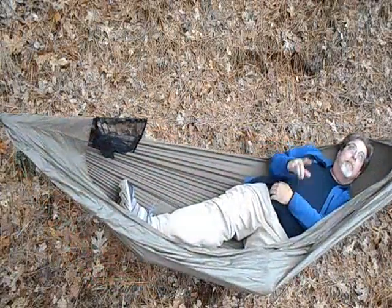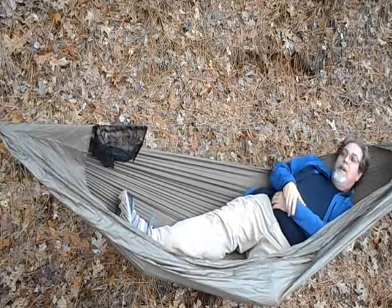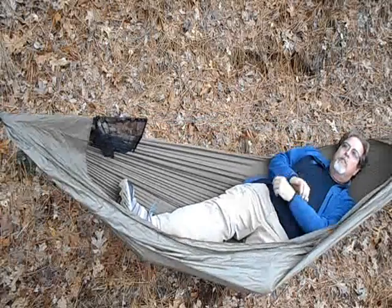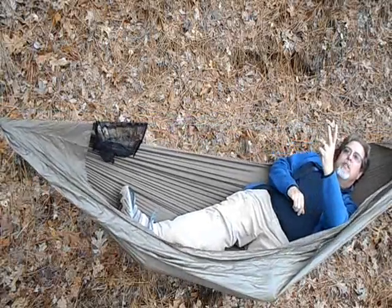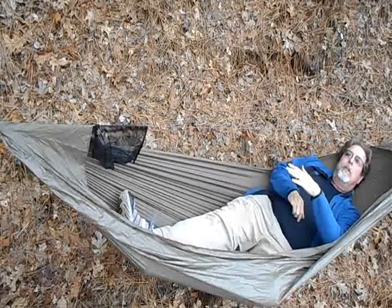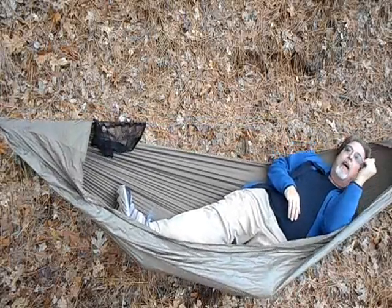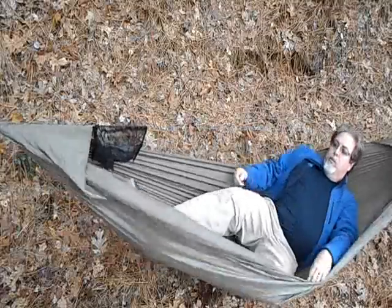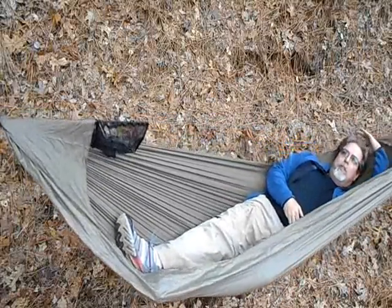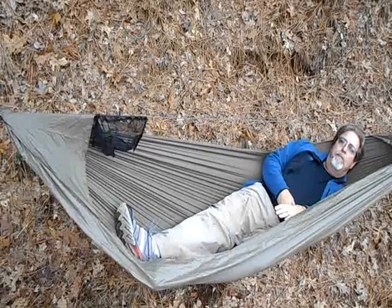Let's see if we can get this done before the rain comes in — the wind's starting to come up. This is the second hammock. It's ten and a half feet long with a 106-inch ridge line — the ridge line is 10 inches longer and the fabric is 12 inches longer — which gives me a little bit more sag. In fact it's noticeably more sag; this is not in my face at all. I can also get much more of a diagonal lay.